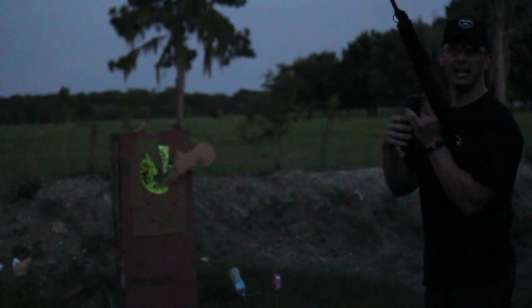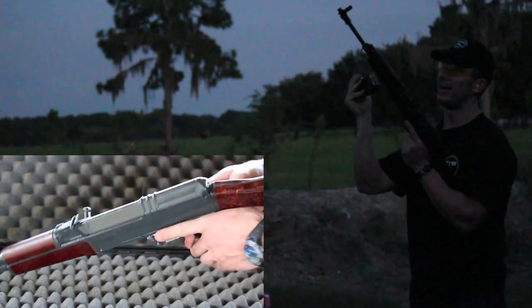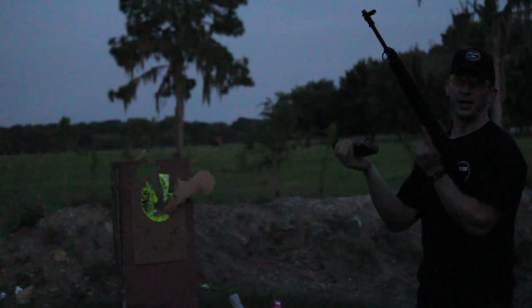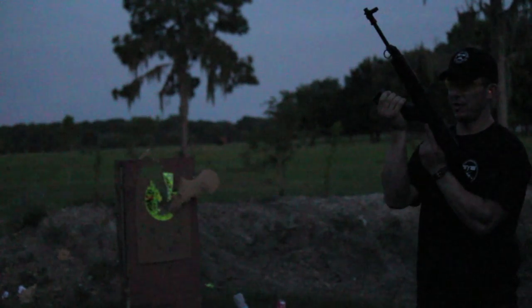All right, so we have the VZ 58. This thing is a Czechoslovakian weapon. I've done a video of this before, but what's cool about it is the barrel has no brake or anything, so it shoots flames like a dragon. I figured you guys would enjoy a nice short video of a fully automatic 7.62 by 39 rifle — someone in the dark shooting flames.